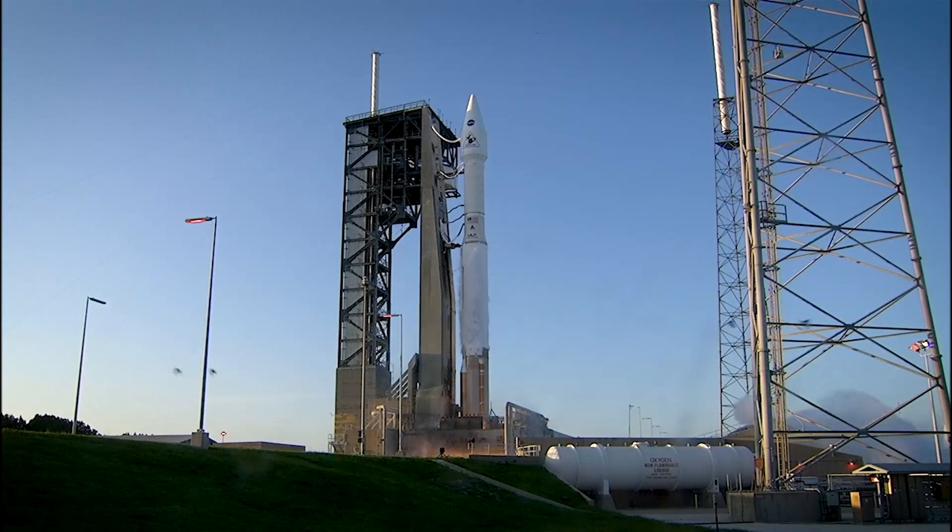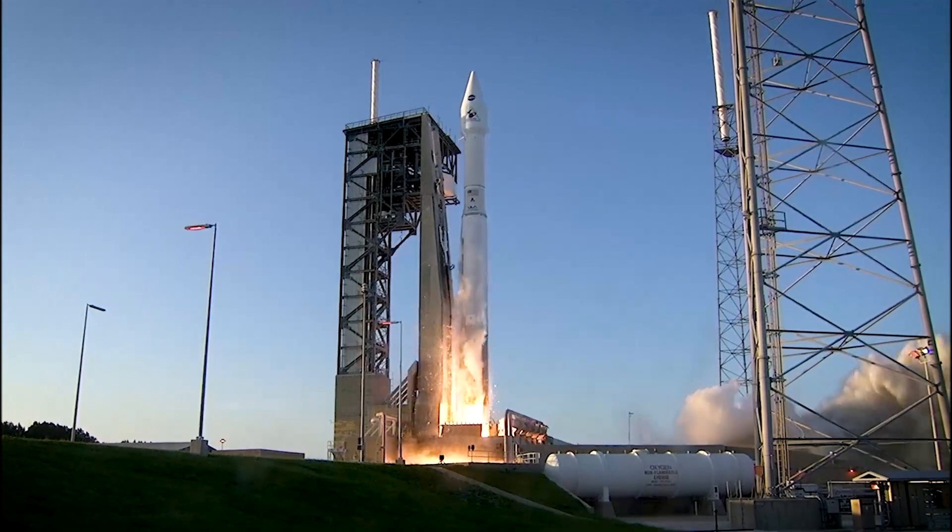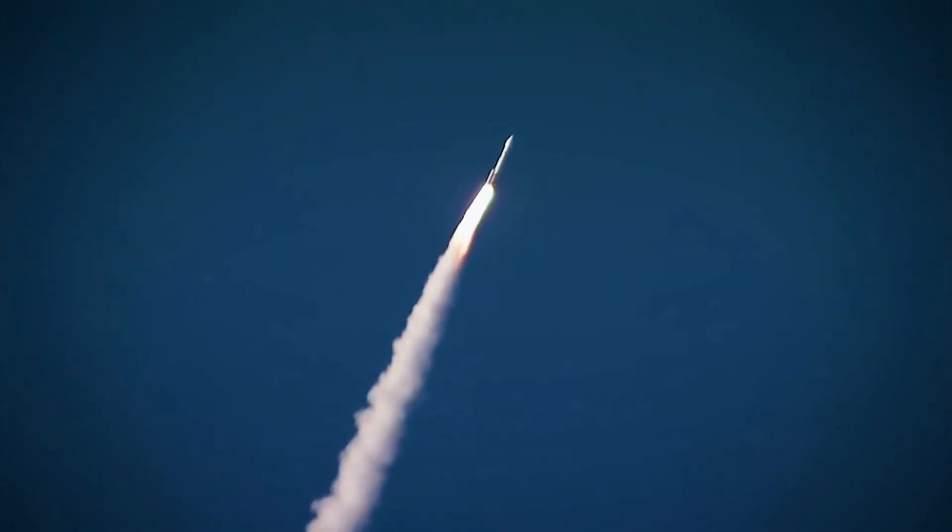Liftoff of OSIRIS-REx. OSIRIS-REx launched on an Atlas V rocket that launched from the Kennedy Space Center on September 9th of 2016, and the launch was beautiful.